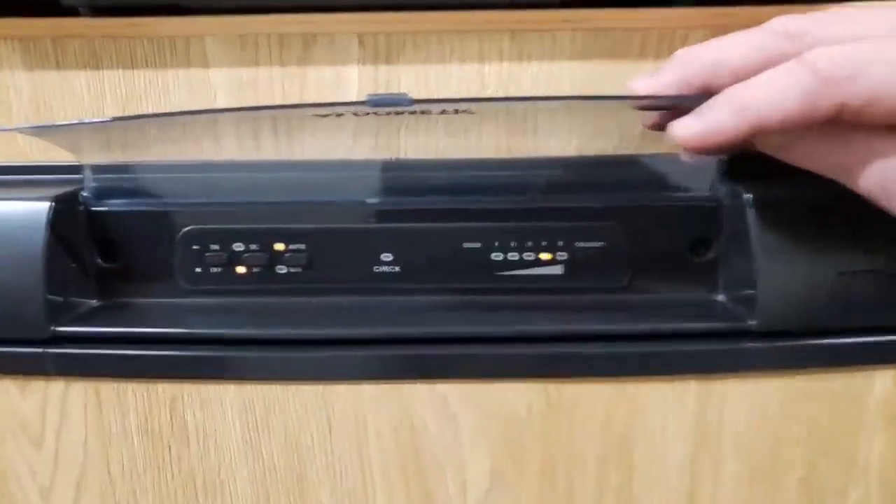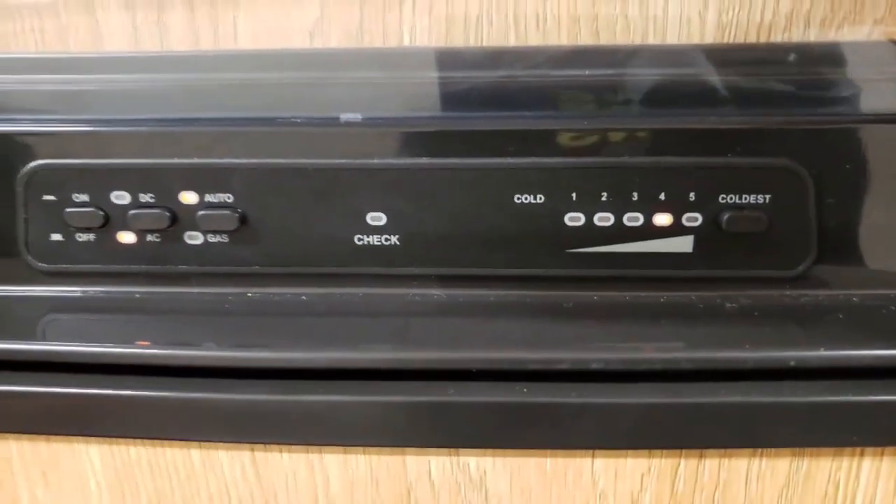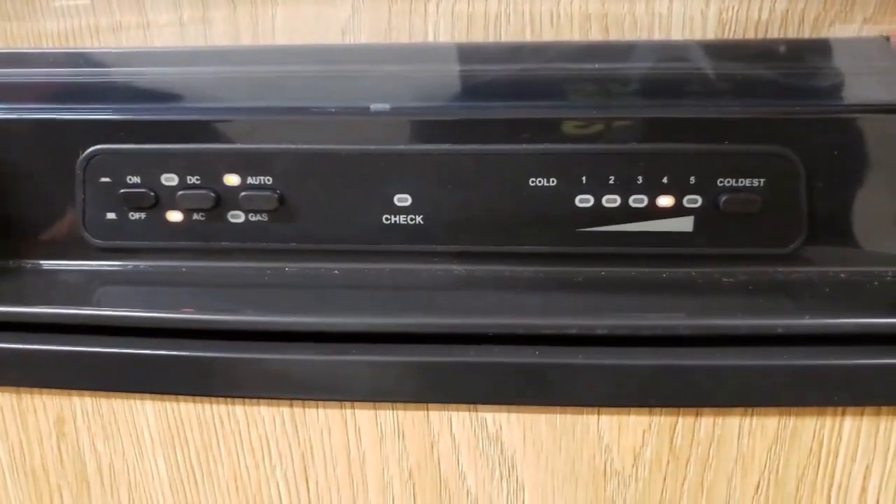The next button you would see is the check button. Just like your monitor panel, if that light comes on and you're running on propane, the fridge is not running — you're out of propane.